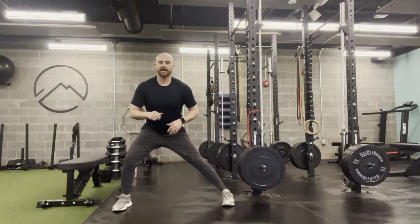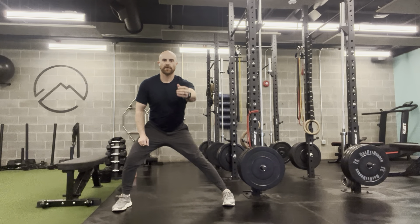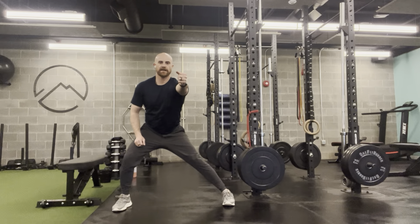Now if I have the band, I'm going to grab that band directly in front of me, tied to a rack or a door anchor or something where I can put that band chest high. The opposite hand of the leg that's bent is going to hold. So I'm going to line that band up in front of my shoulder.